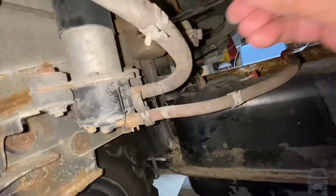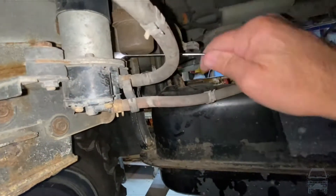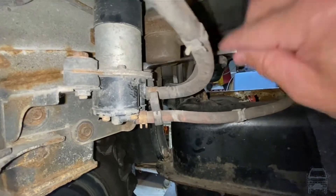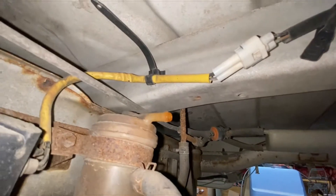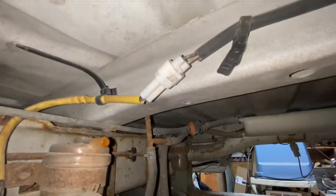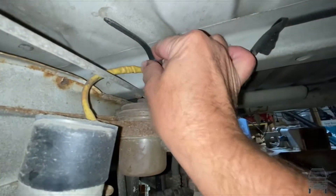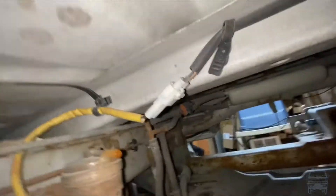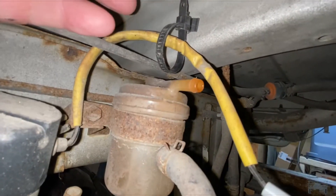I can't even get my arm around the other side here. I'm gonna need my other hand. Let me get my light turned on so I can see how this is connected up here.